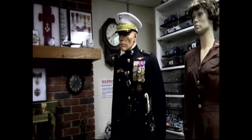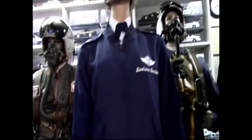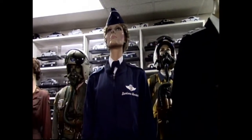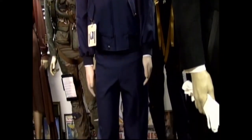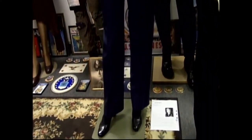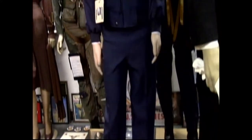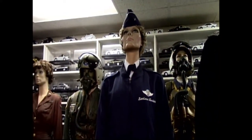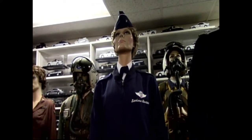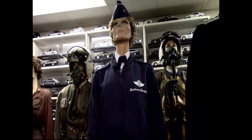This uniform right here belonged to Barbara — let me get her last name — she was a nurse and also head of the nurse corps in Washington, D.C. This is her hat and her uniform. It came off eBay and was relatively cheap — I paid about ninety dollars. A lot of stuff people just get rid of because they don't want it, and that still bugs me.